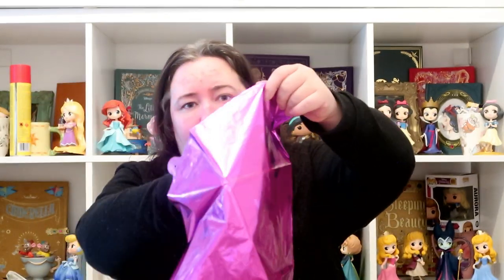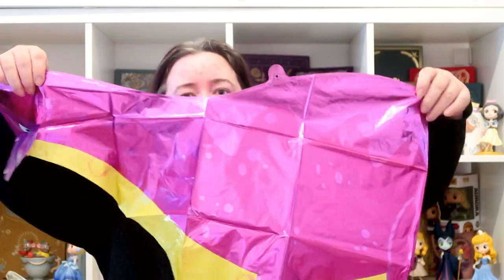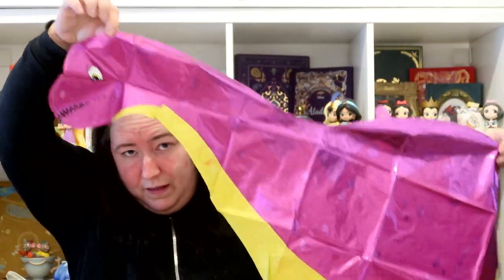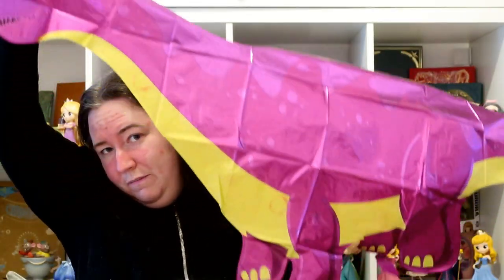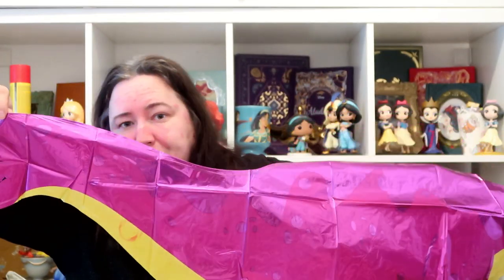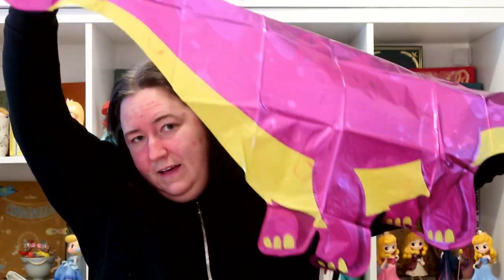While we're showing off balloons, I also bought some helium foil balloons from eBay — some pink dinosaur ones. I paid £2.98 for this one and it is quite a big balloon with a tail. I am going to have to buy a helium canister. I'll link it down below if anyone else is looking for pink dinosaur balloons.